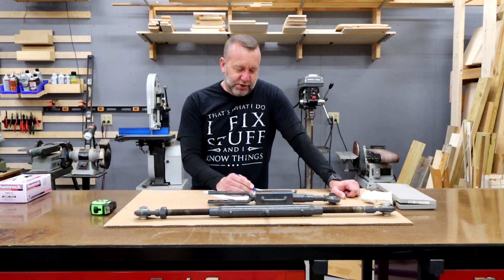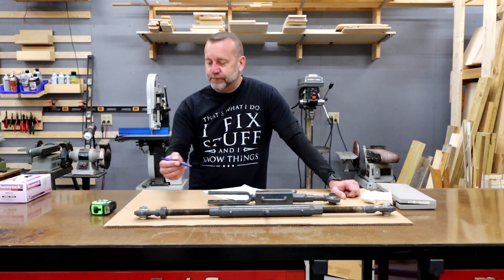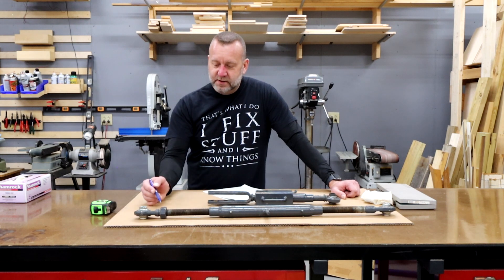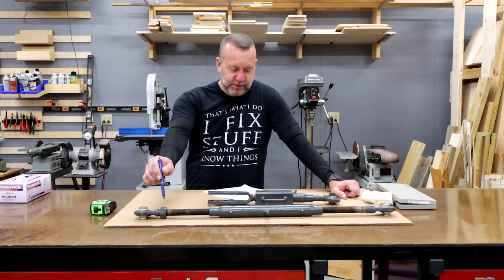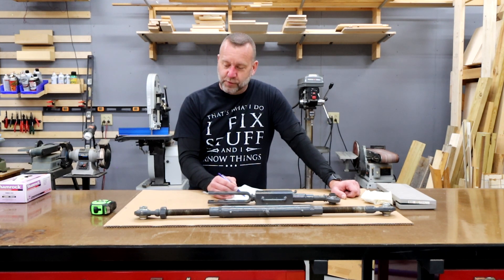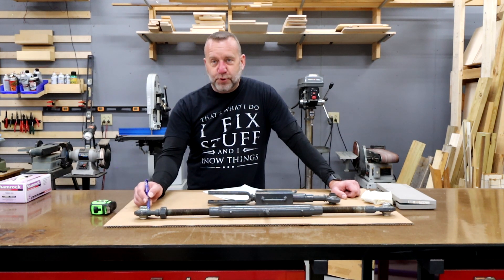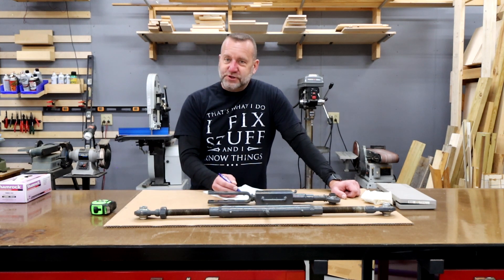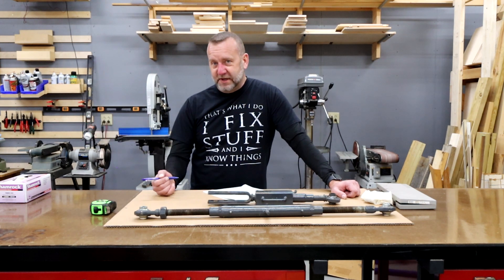The top cylinder retracted stroke of the hydraulic cylinder is 21 and a quarter. The mechanical length is 20 and three-quarters — so about a half inch shorter on the mechanical than the cylinder. The top cylinder extended length is 34 inches, and the mechanical length is 31 and three-quarters. So the hydraulic cylinder is actually two and a quarter inches longer when fully extended.